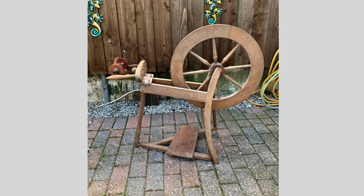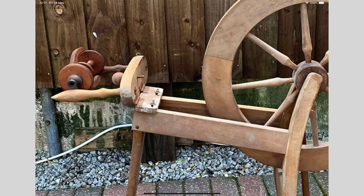When I first spotted this wheel on Facebook Marketplace it was listed at £300, and I just hoped that nobody would pay that much for it because you could see from the photo that it was in a pretty neglected state. Although it was intact, it just wasn't worth that much given the amount of work needed and the fact that there was just one bobbin.